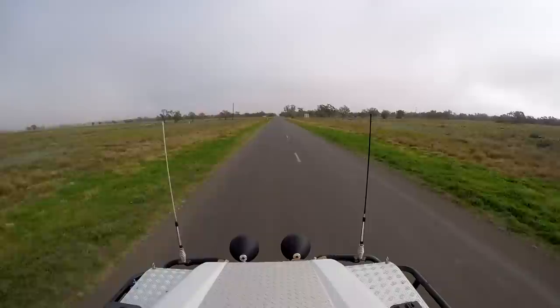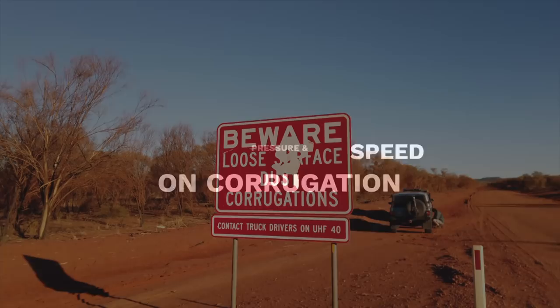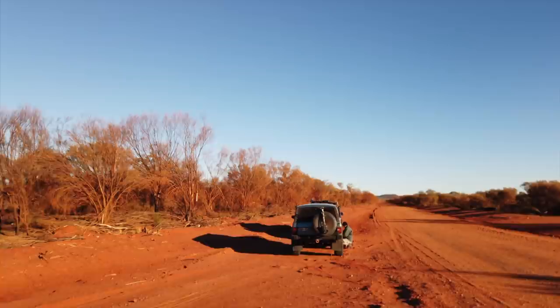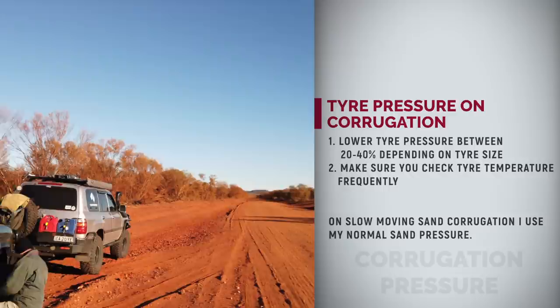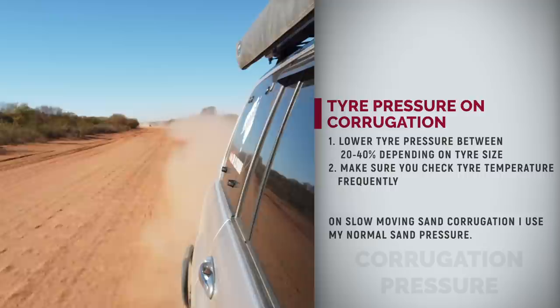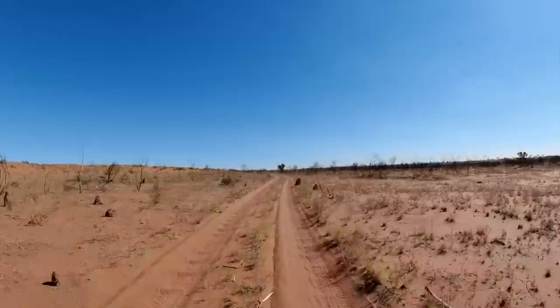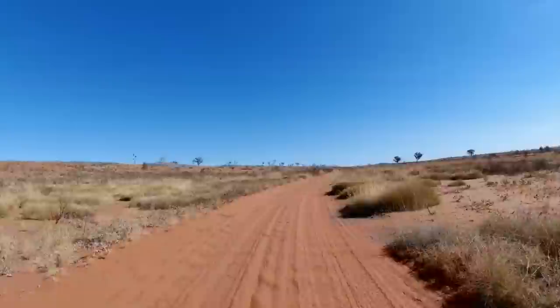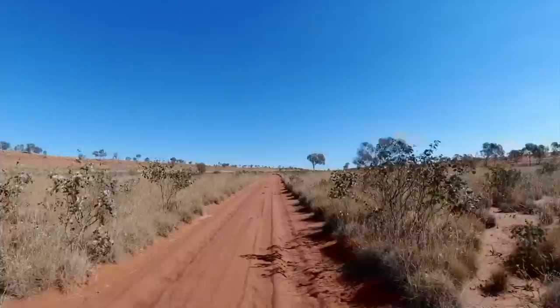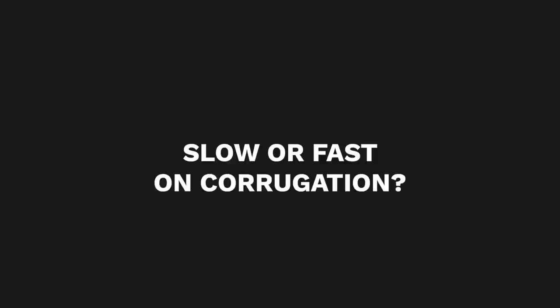If your tire pressure is too low on the road, it means poor steering and braking, uneven tire wear, much higher chance for a tire failure and excessive heat buildup, especially if you drive faster. If you have a manual center diff lock, make sure you disengage it when you hit tar. My on-road pressure is around 45 PSI warm. On higher speed tracks I go down to around 28 PSI. A good starting point for high-speed corrugation would be to lower your tire pressure 20 to 40% from your on-road pressure. Keep an eye on tire temperature — if the tires are above about 65 degrees, you either need to slow down or air up.